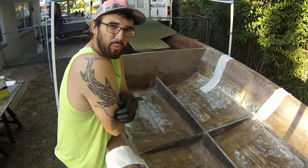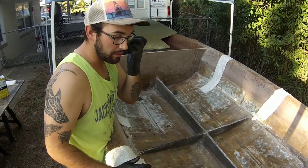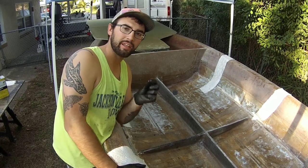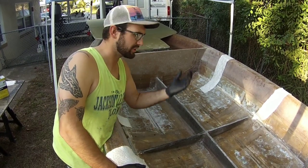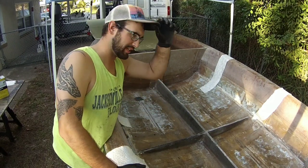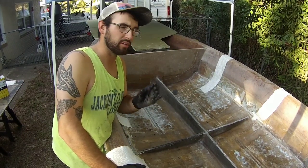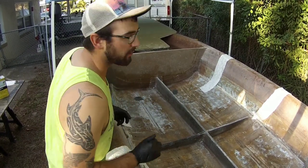I got everything wiped down with acetone, all my spots are cleaned up and ready to go. I'm not mixing in any chopped fibers — just straight fumed silica peanut butter. These things are going to bond straight to the hull and then get two layers of 1708 over top of them to secure them really nice and good, so nothing to worry about.